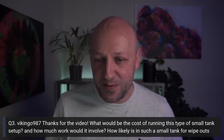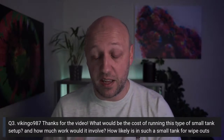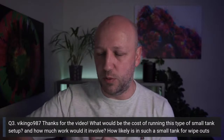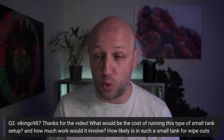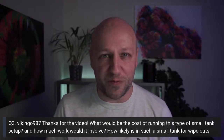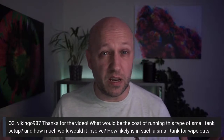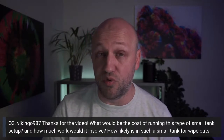Question three from Vikinggo987: what would be the cost of running this type of small tank setup, how much work would it involve, and how likely are wipeouts in such a small tank? On the tank size point — 100 litres is not a big tank, but it's certainly not small either. It's two and a half feet long, which gives a good amount of swimming space.